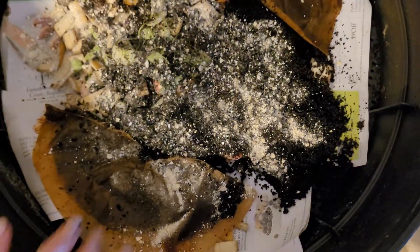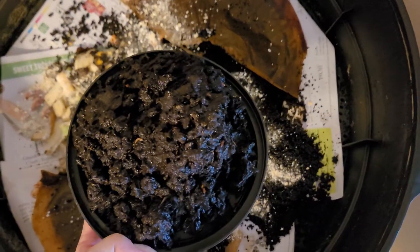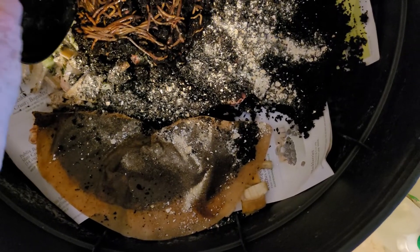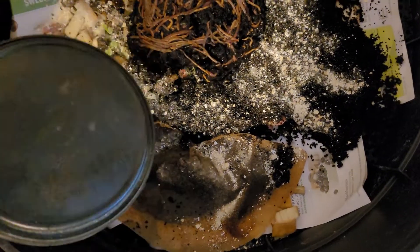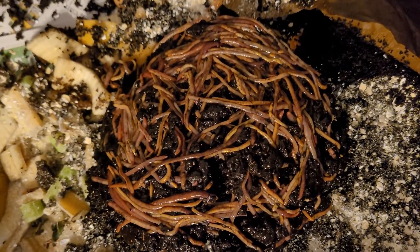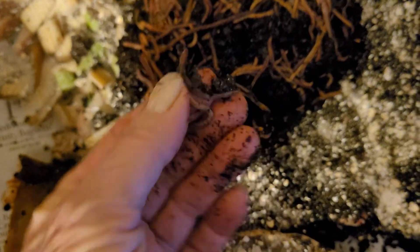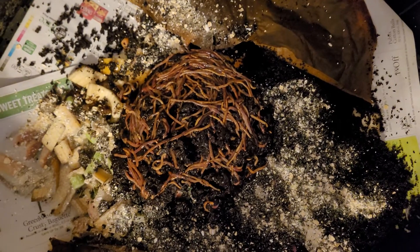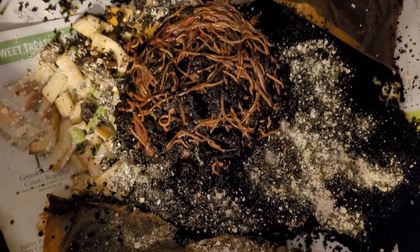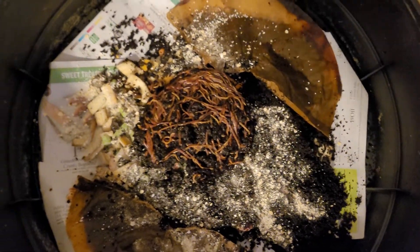These are some of the worms that I pulled out of that well. There's probably somewhere between about six and eight hundred, maybe — could be more than that. It felt like pretty close to a pound actually. You can see they were all in that bottom well. Look at the size of them — they're a good size worm. It was interesting because in the bottom well I didn't see any eggs. I was very careful trying to look and see who was where, and I didn't see any. I thought that was kind of interesting.